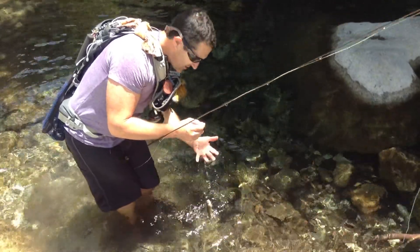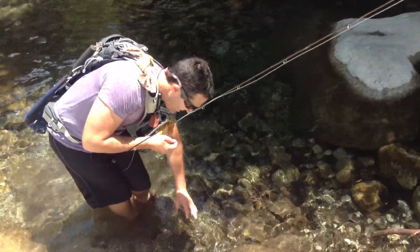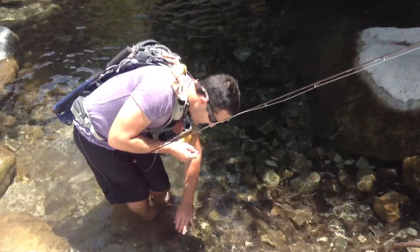You always want to wet your hands because the trout have a slime layer. You want to keep them in the water as much as possible and hold them real gently, letting this one rest here.